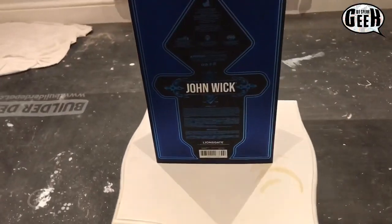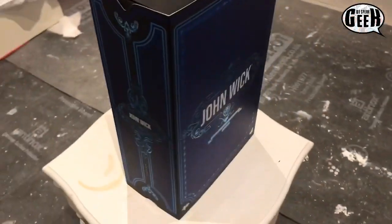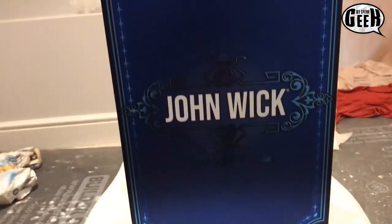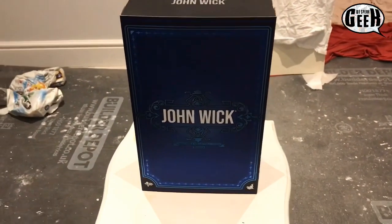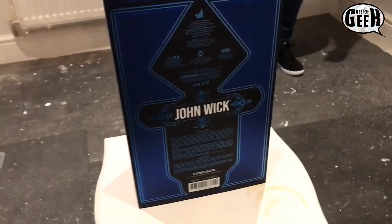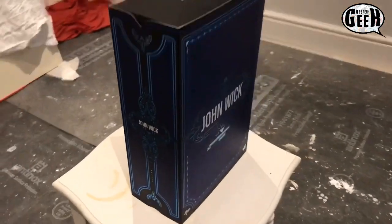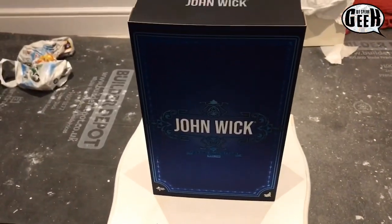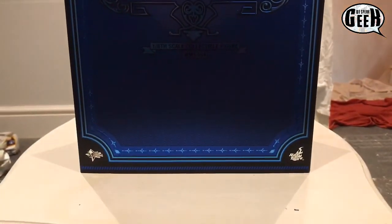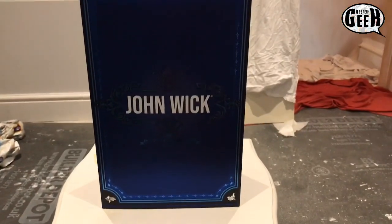They've kind of gone through that blue neon touch to it. It almost looks like a cigarette box, but something classical, yeah, something different. It's not over the top, it's just what you need for a box. Me and Ash have been collecting Hot Toys for a while now. I know my brother was contemplating on getting this or not, but he ended up getting it.